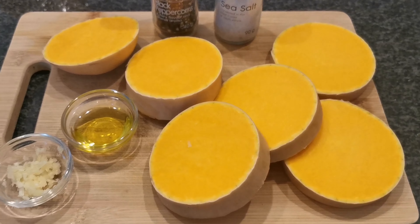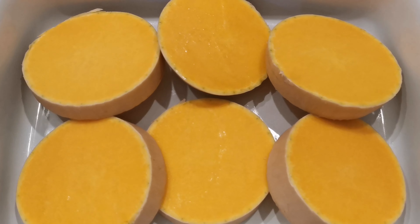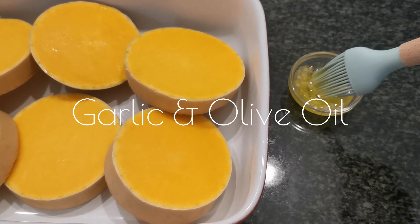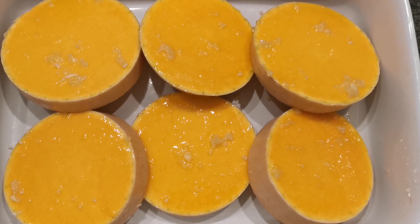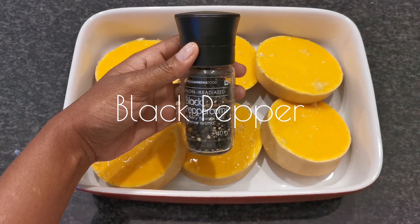Cut your butternut into one and a half centimeter thick discs and place them on a lightly greased oven dish. Spread them as much as you can. Use an olive oil and minced garlic mixture to baste your discs. Grind your peppercorns onto the discs and then lightly salt them.